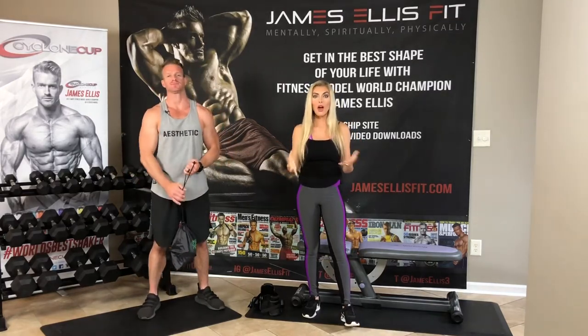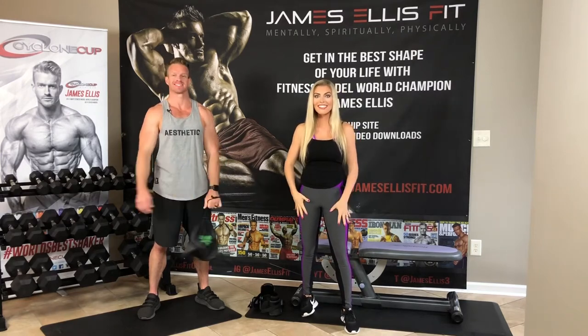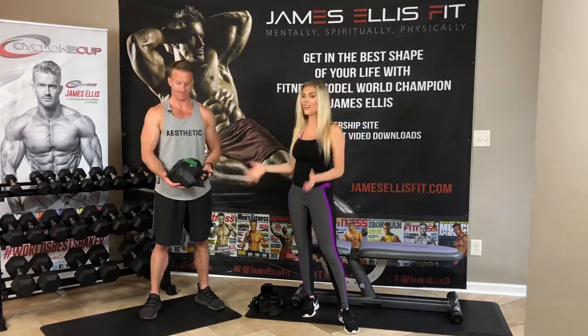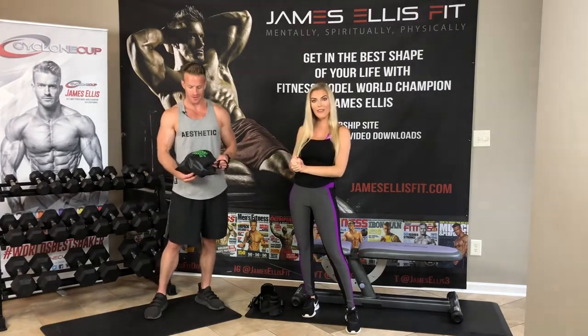Hey everyone, it's James and Jazz. We are so excited to bring you this video. It is a legs instructional video featuring a product that we are so excited about. So I'm going to let James take over and have him share all the information.